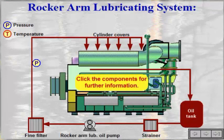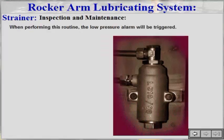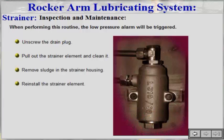The purpose of the strainer is to collect sludge and coarse particles in the lubricating oil to prevent damage to the pump. Unscrew the drain plug, pull out the strainer element, and clean it. Remove sludge in the strainer housing, then reinstall the strainer element.